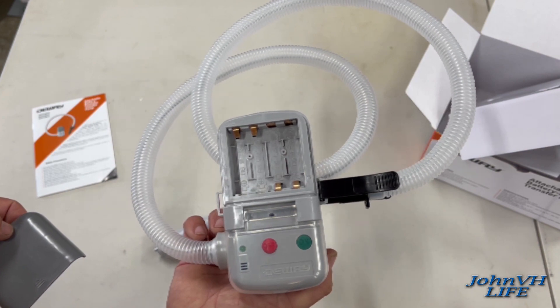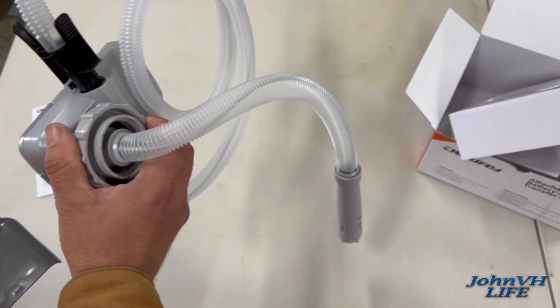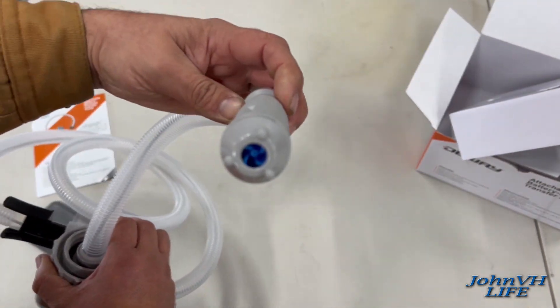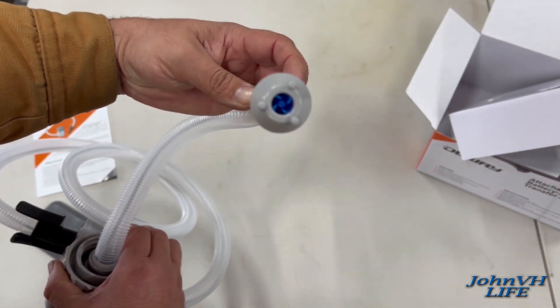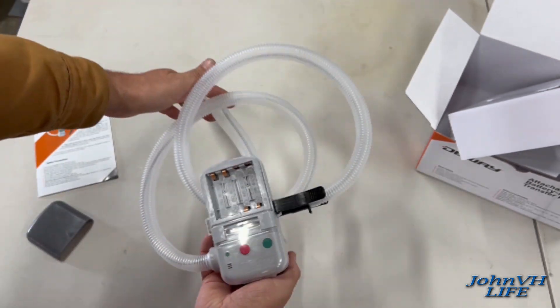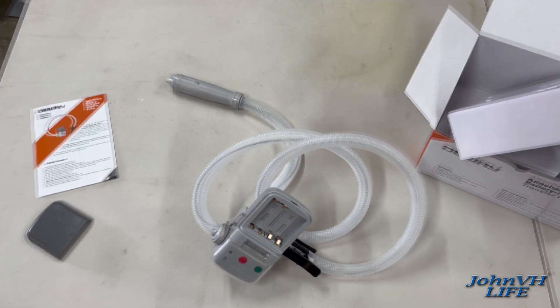So let's go ahead and get four double A's and then we'll see how it fits on a fuel can. The pump is a little pump down here at the very bottom. Interesting — let's check it out.